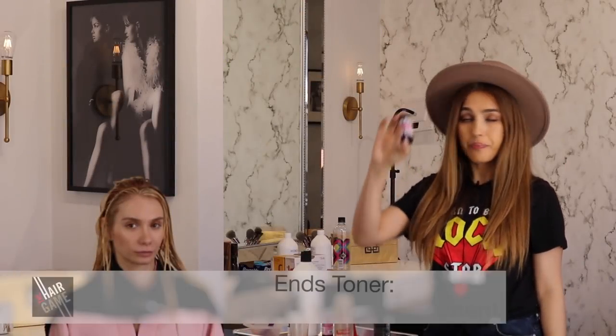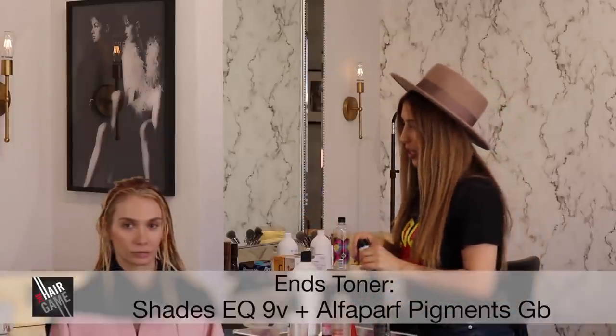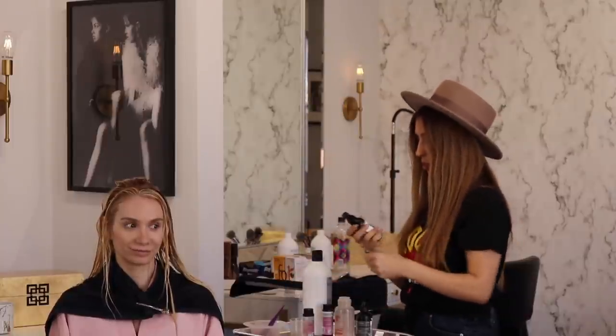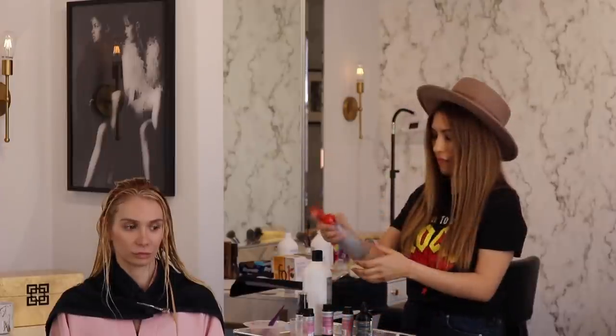I'm going to mix the 9V. I want to tone her ends with the 9V and her front hairline. And my magic pigment is gray-black — I want to add a 2-shot to make it extra cool.